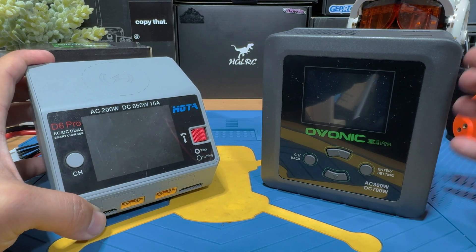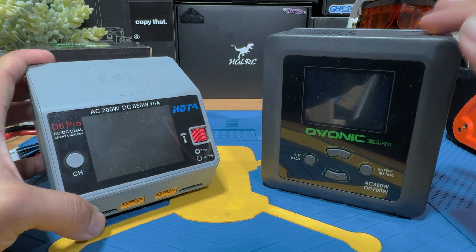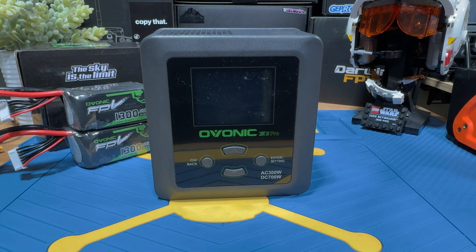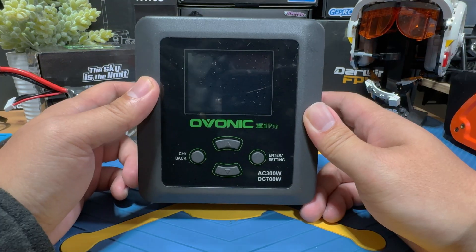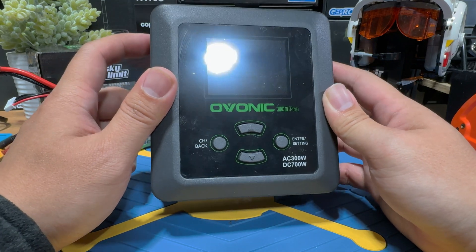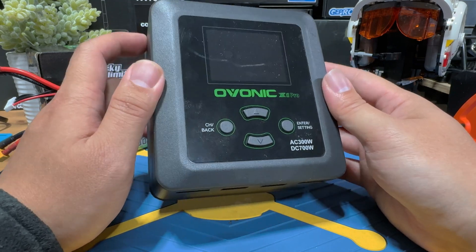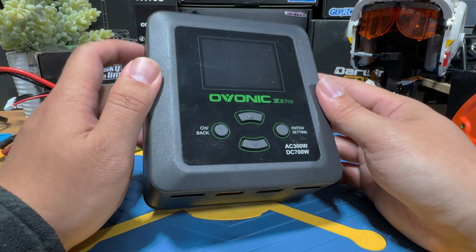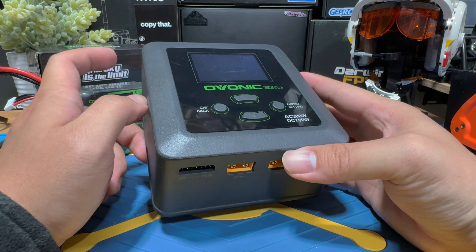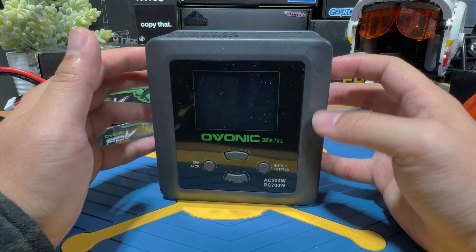Regardless of which charger you choose, the settings when charging your lipos are going to be somewhat similar in concept. In this video, we'll be using the Ovonic X1 Pro charger since it's all Ovonic products. The Ovonic X1 Pro is a two-channel smart charger that lets you charge two batteries simultaneously, includes a variety of built-in safety functions, and is Ovonic's flagship charger — the best one they have at the moment. Let's plug it in to power it up using the AC power function.